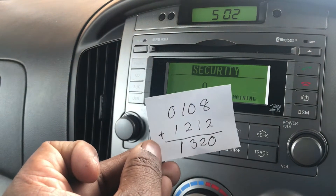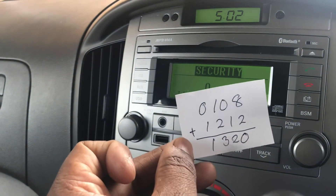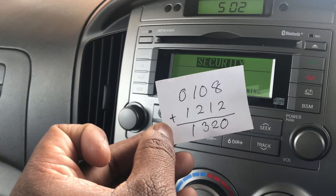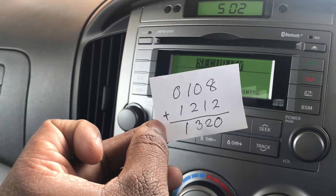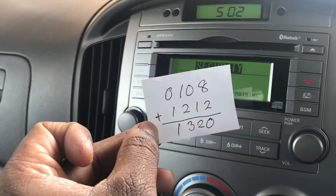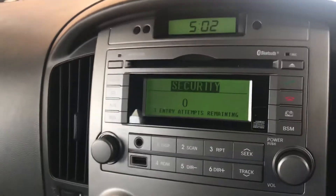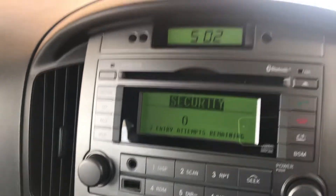Take the last four digits of the serial number — in my case it is 0108. Then add 1212 to that number, which gives 1320. So the security code for my radio is 1320.